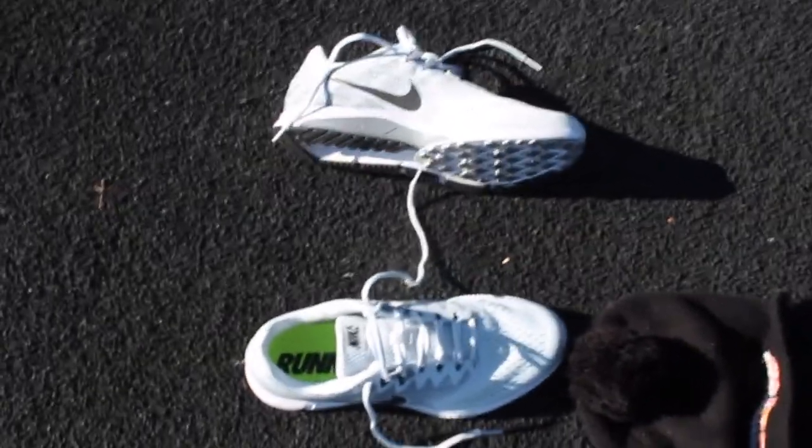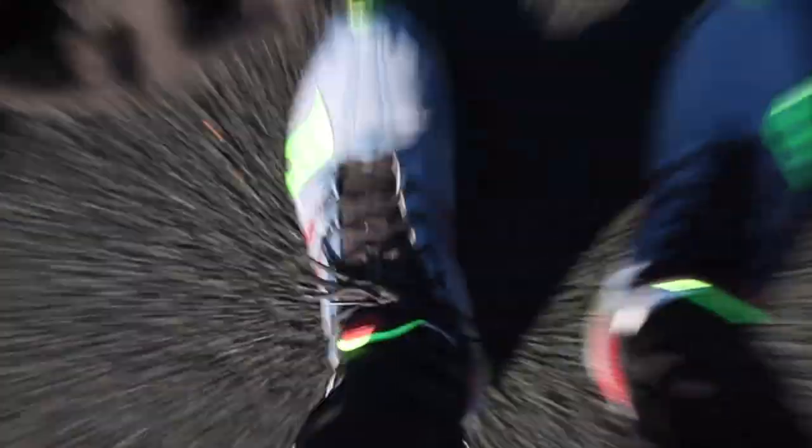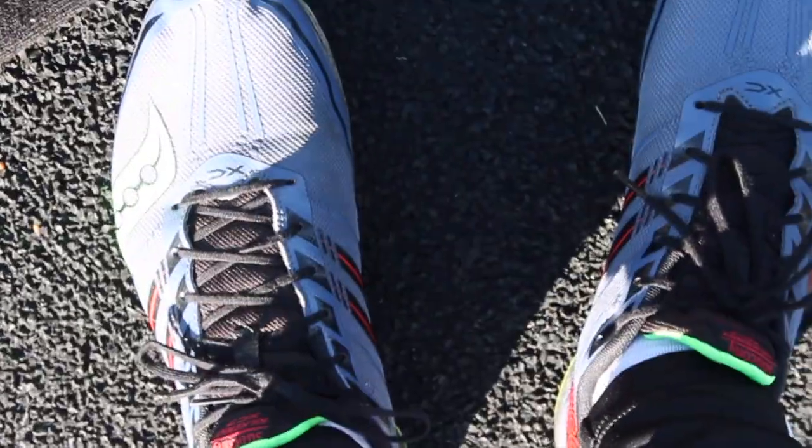Just ran off a 5:10 mile in my new shoes. Right now I'm wearing my cross-country spikes and I'm going to go hit some 200s.